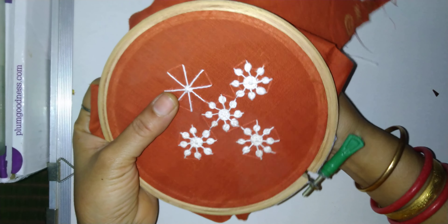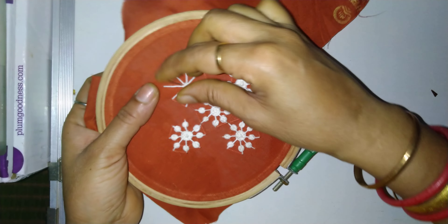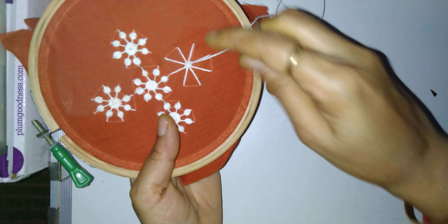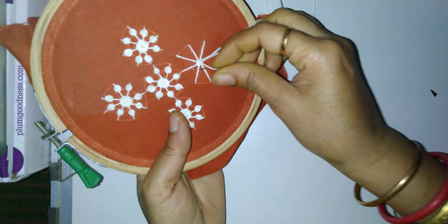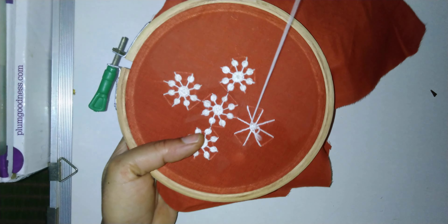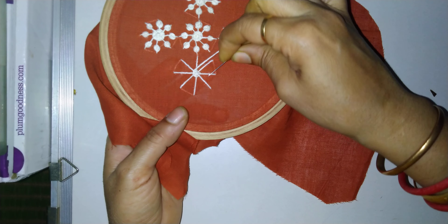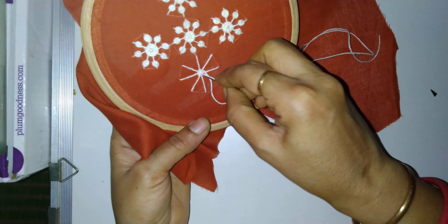Now from any of the straight stitches, take out the needle like this, and we will move up and down. See here: up, then down, up, down like this. Again here it will be up, then down. Since it is an even number of straight stitches, put the needle down here.